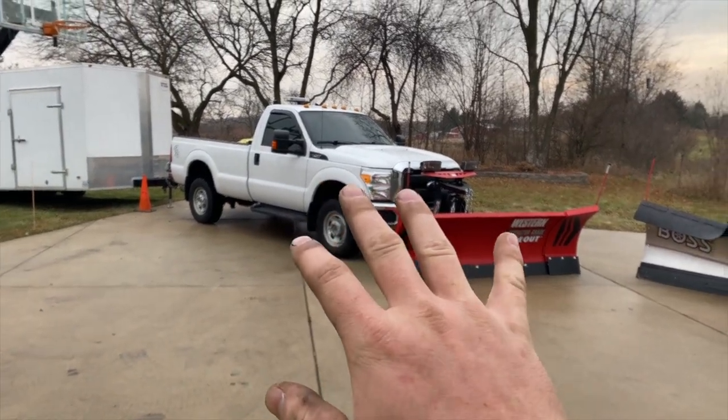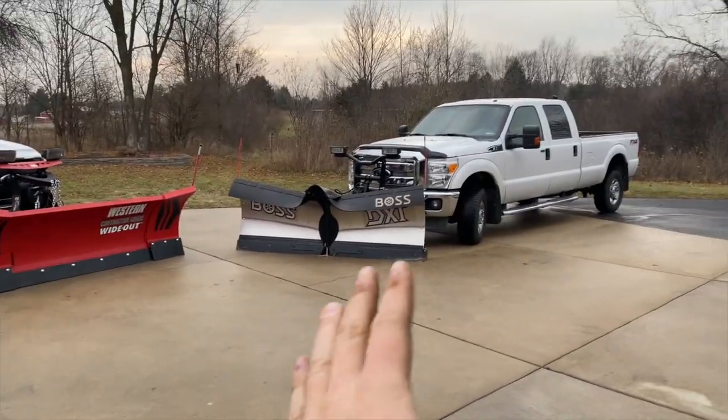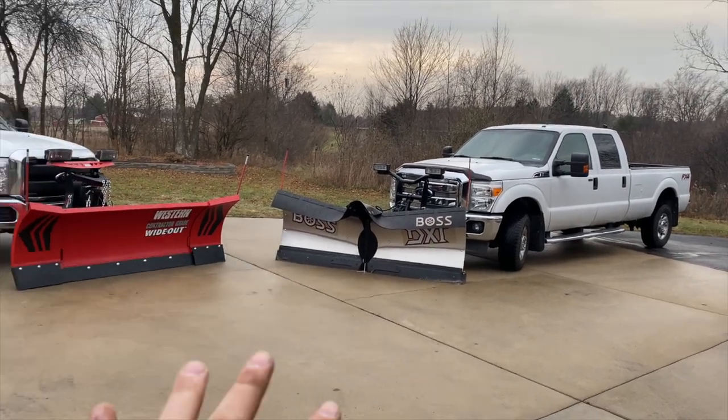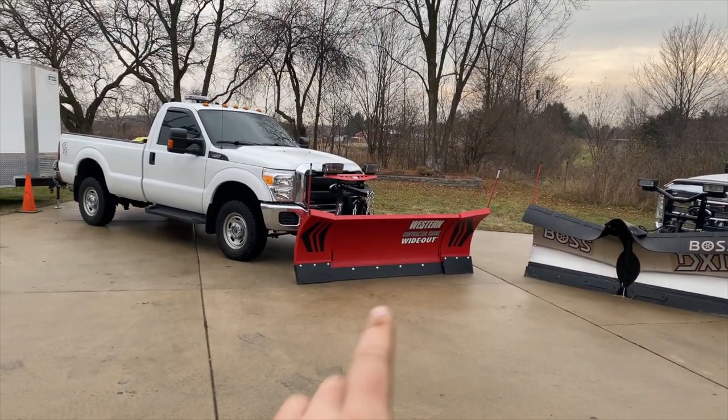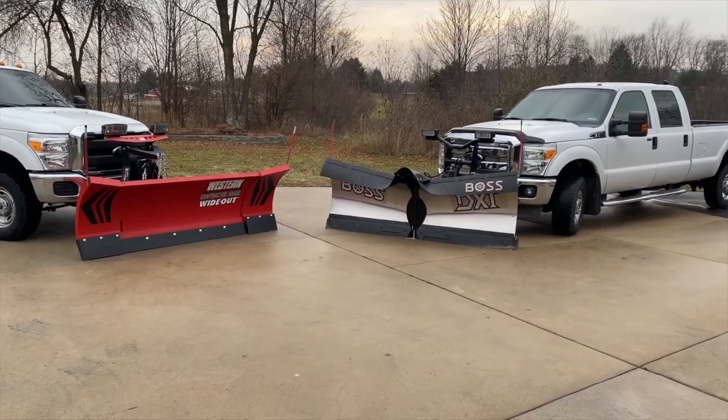I'm going out in that truck plowing, and if this breaks down I'm using this truck. It's a crew cab long bed — wouldn't be the best to plow with, but it is what it is. The Wide Out starts at eight feet and extends to ten feet; the DXT is eight foot two stainless.